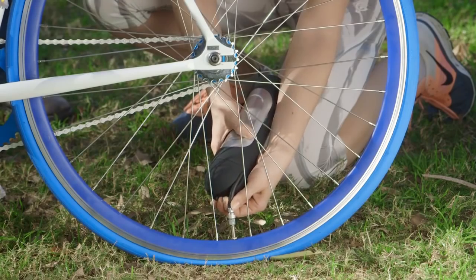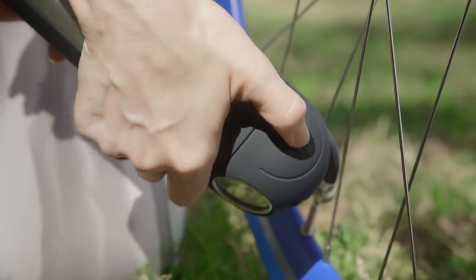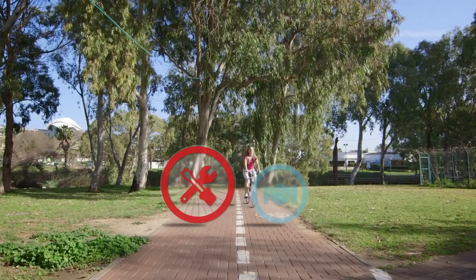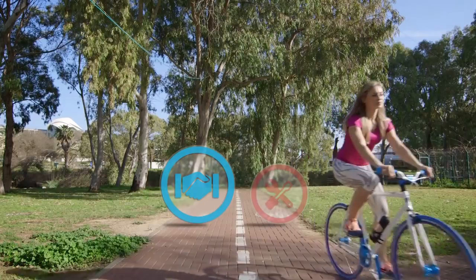It lets you inflate your tires with a single push of a button. This way, you can take care of a flat after you get to where you need to be.